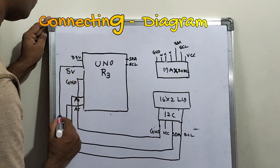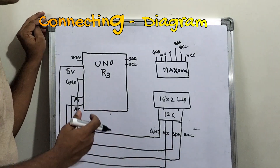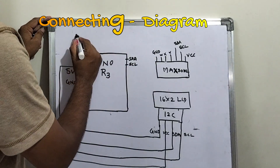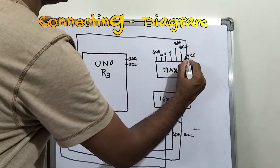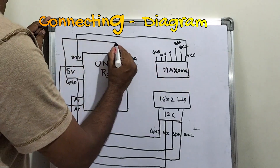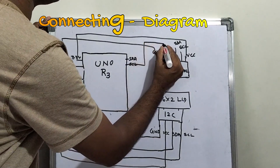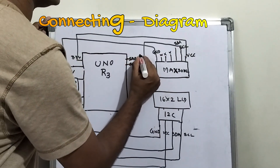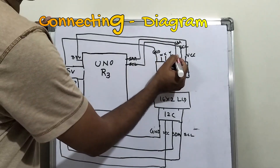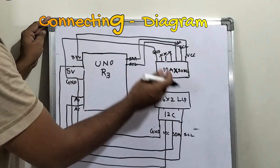I am taking 5 volts and connecting it to VCC. So this is the LCD connection. Now let us see the MAX30102. From 3.3V, I am connecting to VCC. From ground, I am extending the ground and connecting to ground. From SCL, I am connecting to SCL. From SDA, I am connecting to SDA. Between SDA and ground, the 3 remaining pins are not used. So this completes the MAX30102 connection diagram.